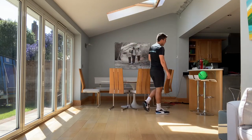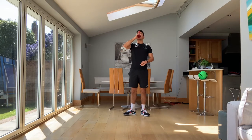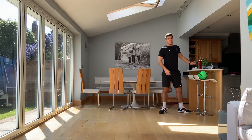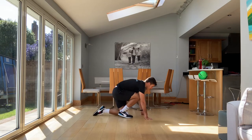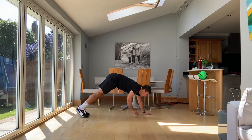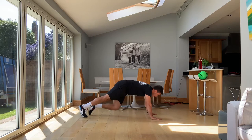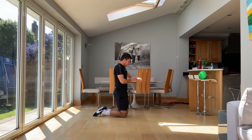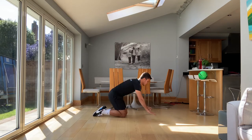Our next exercise is something we've all done as well — it's the plank, but we're adding in tapping on knees. So in plank position on our hands, we're just looking to touch our opposite knee. 30 seconds, going to start — three, two, one. Let's go.